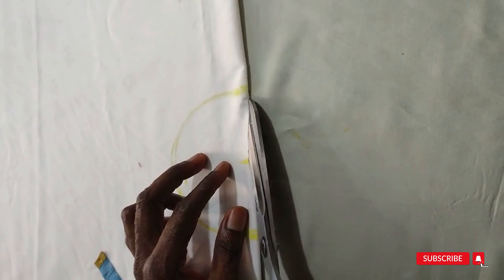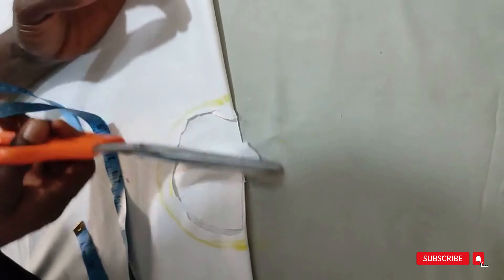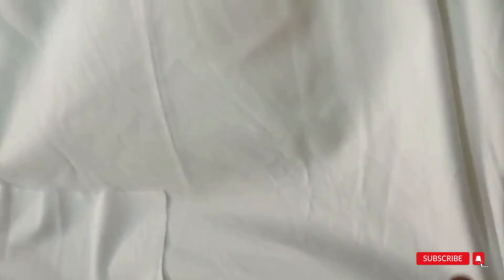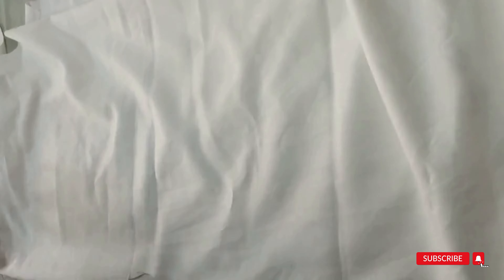Now make a round cut here. You're cutting just the front part alone — just the upper part. Cut this round, taking note you're doing this just the front part alone.